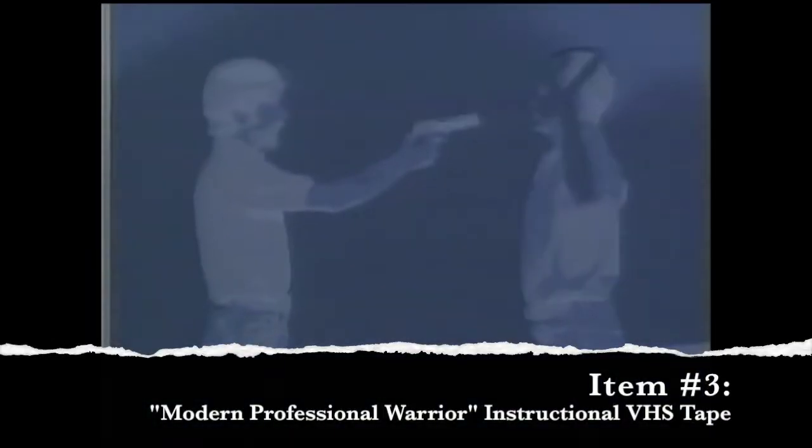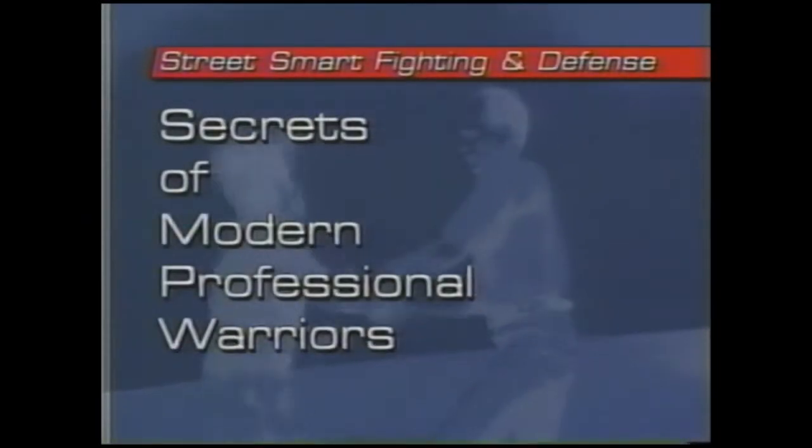What did you find at the bins, Brian? Save us from what we've picked. I found a movie! Should we watch it? Yes, let's go now! I found Street Smart Fighting and Defense: Secrets of Modern Professional Warriors. What we're going to do with this program is give you a fighting chance of surviving a violent confrontation. Look at this mustache — he looks like Justin Long. Does he have a mullet and an amazing mustache? I think they connect.